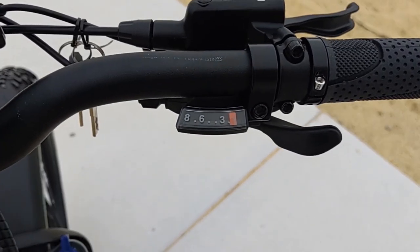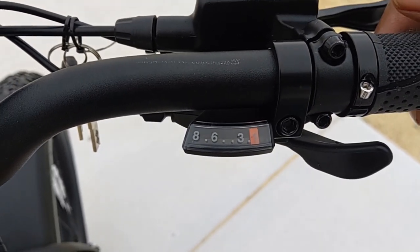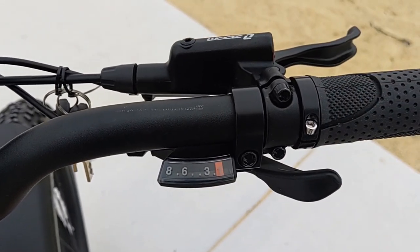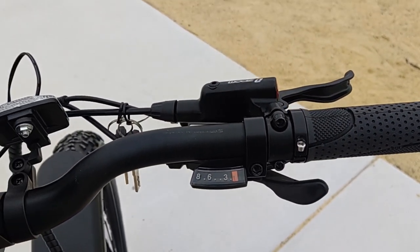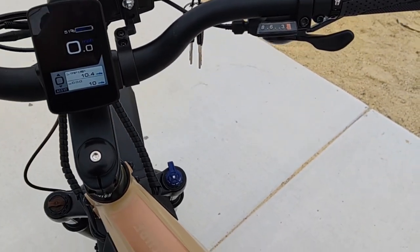The drivetrain consists of the usual Shimano trigger-style shifter, which comes on other Aventon models, for very smooth, precise, and crisp shifting action both up and down. It allows you to pull three gears at once when downshifting, so if you hit one of those hills you weren't expecting, you're covered.